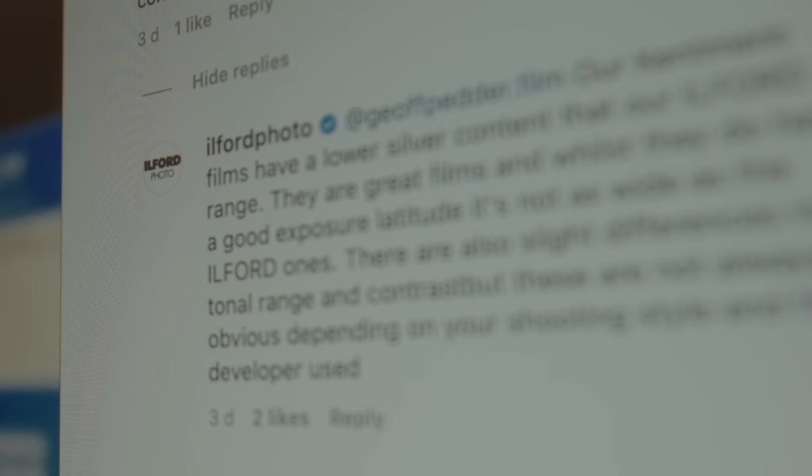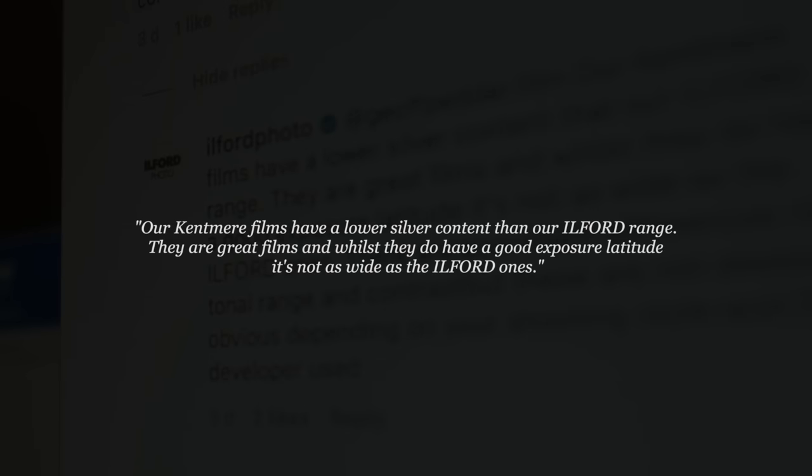Being from Ilford, why are these cheaper and what exactly is the difference? I came across an Instagram post from Ilford where they mentioned that one of the reasons is that the Kentmere films contain less silver and don't have quite as wide an exposure latitude compared to the Ilford equivalents. But then on their website, they say these films draw a lot of attributes from the Ilford films, such as wide exposure latitude. I'm sure these aren't quite as good as the Plus films, but from my initial test, they seem to hold up really well.